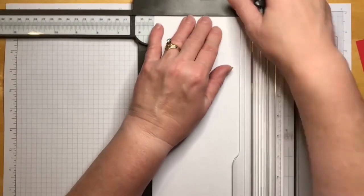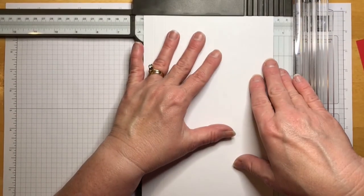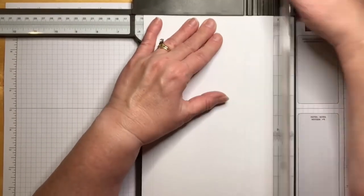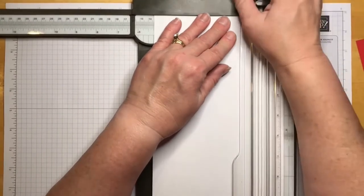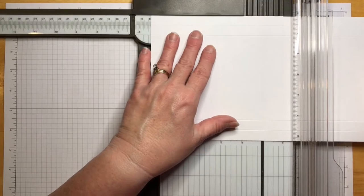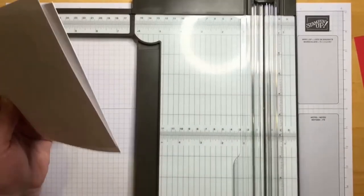We're going to score at one half and then at one, making sure the cutting blade is up — just using the scoring blade. Then we turn it over to the opposite side and score again at half and then at one. Now we're going to cut it in half at five and a half. Now we have a front and a back.